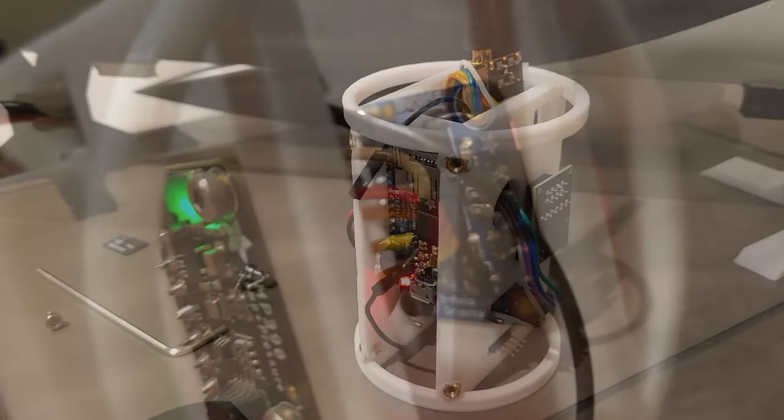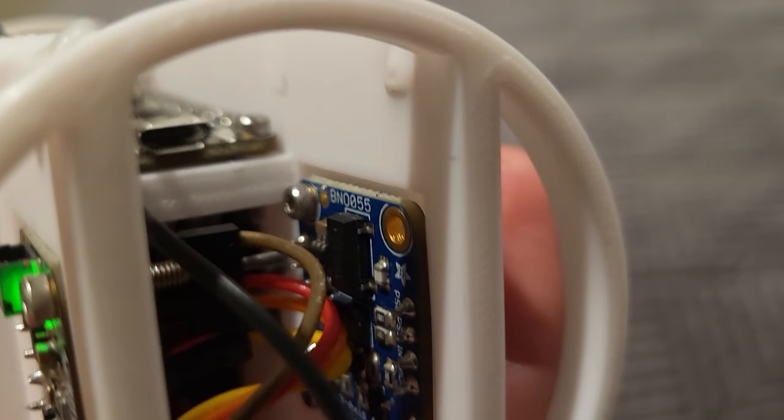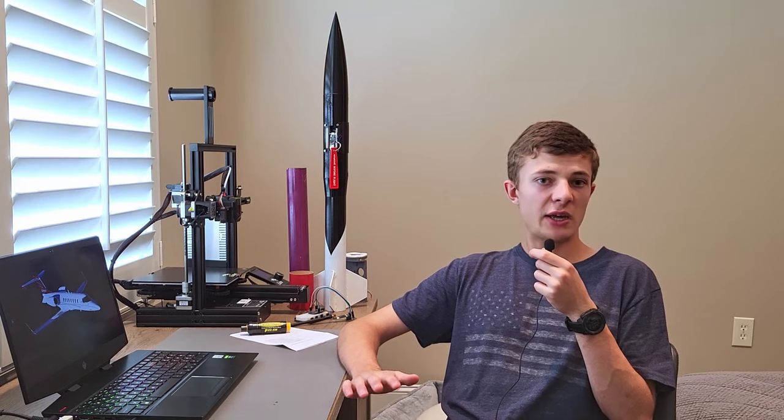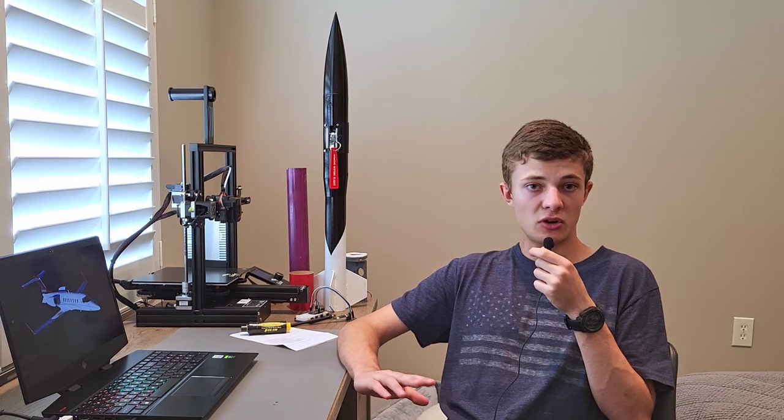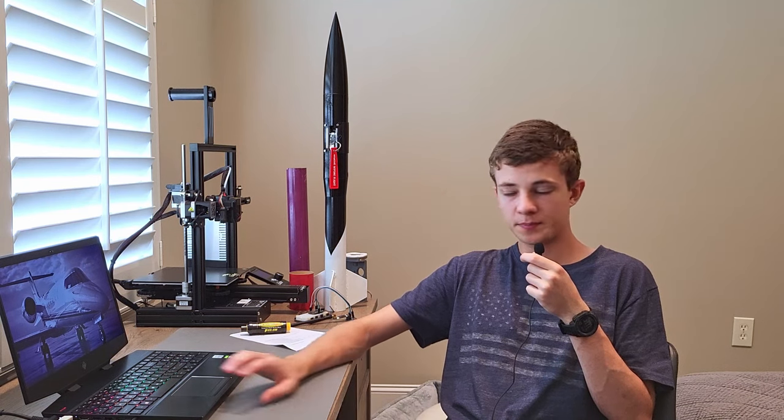For the IMU, I'm using the Adafruit BNO055. This is a 9-degrees-of-freedom IMU featuring magnetometers, accelerometers, and gyroscopes in the X, Y, and Z axes. It has another M0 processor on board that does sensor fusion, so when I pull data I can get it in Euler angles, quaternions — basically whatever I need to do my math. It's an excellent board and forms the basic data logging suite.